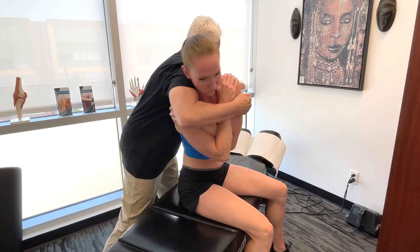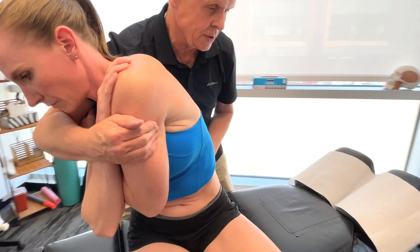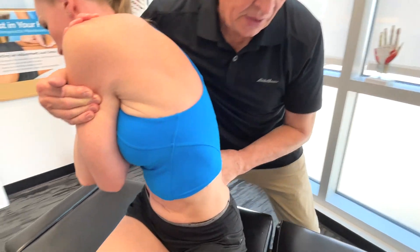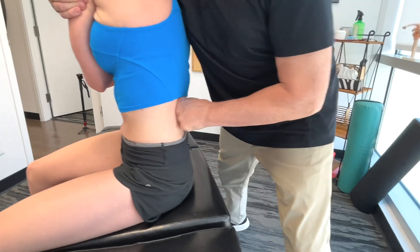Now this is the antagonist of the abdominal muscles. So it's really, really important that we release this area here so that we can get proper activation of the abdominal muscles.